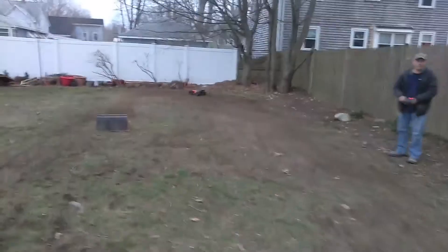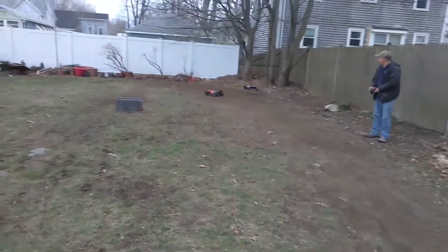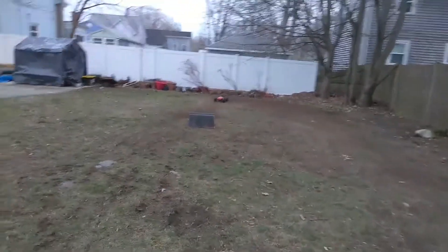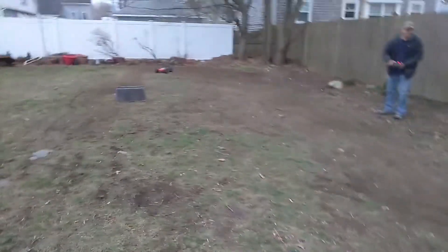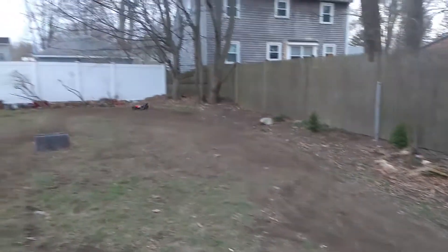Nice! Jesus, that's far. Ah, that would've been a good shot! Oh God! Oh God! No steering! Oh, I tried.